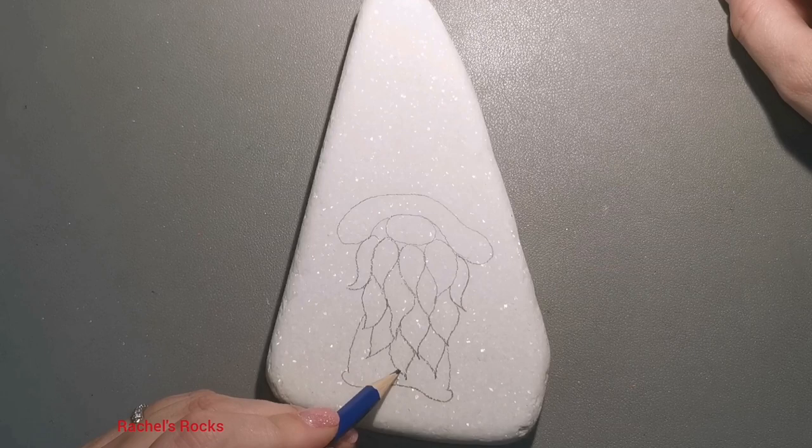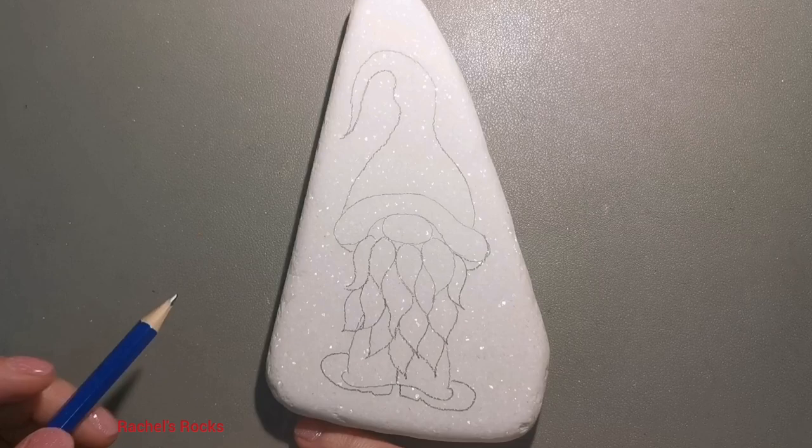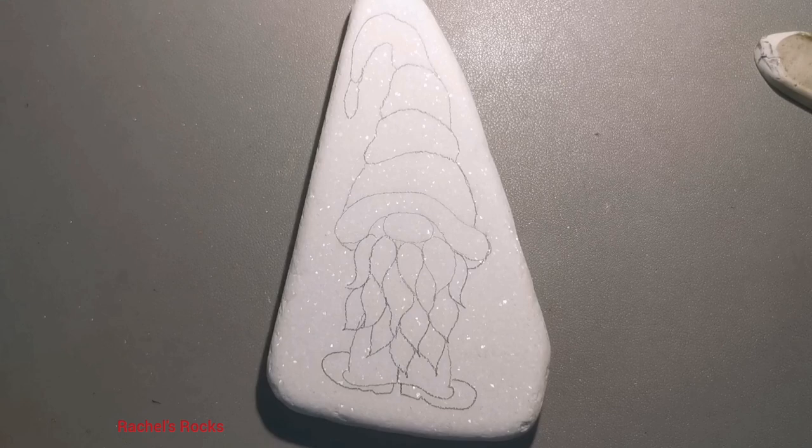Funny thing — don't pay attention to this weird beard that I've done on my gnome. Don't pay attention at all because that's going to disappear. I ended up realizing, why bother with such a fancy beard when he's going to be holding a Christmas decoration right in front of it? So I'm going to end up removing all of that and just giving him like a mustache area. You'll see. So don't pay any attention.